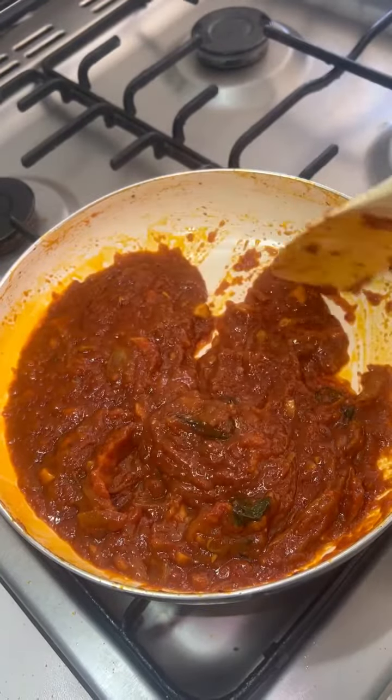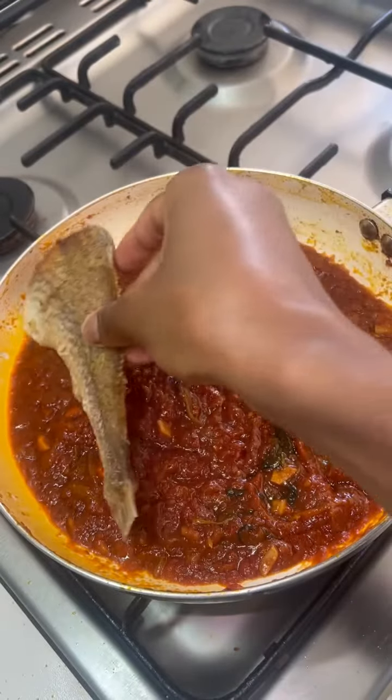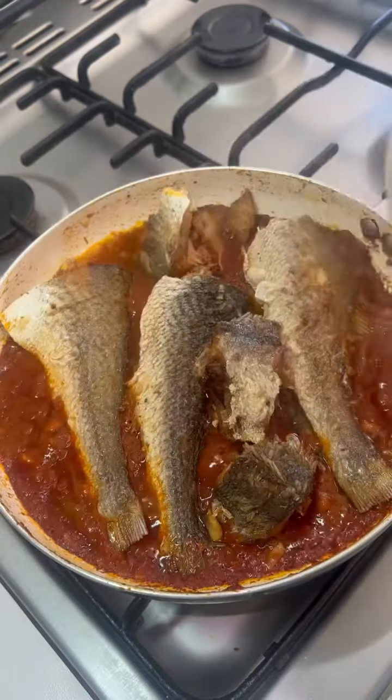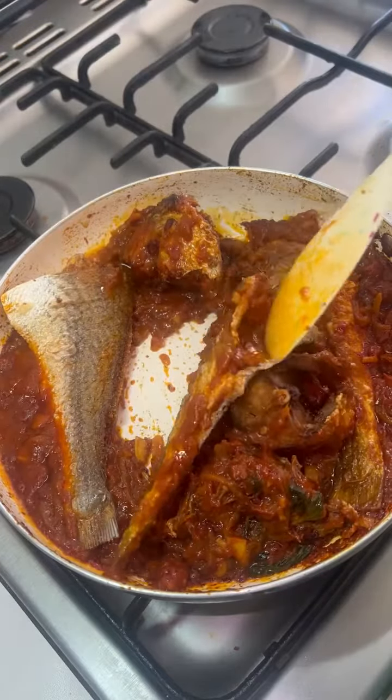I'm going to set my eggs in a pan. I'll take the eggs in a pan. I'm going to let them go. I'm going to romp the eggs in five minutes and make it in a pan.